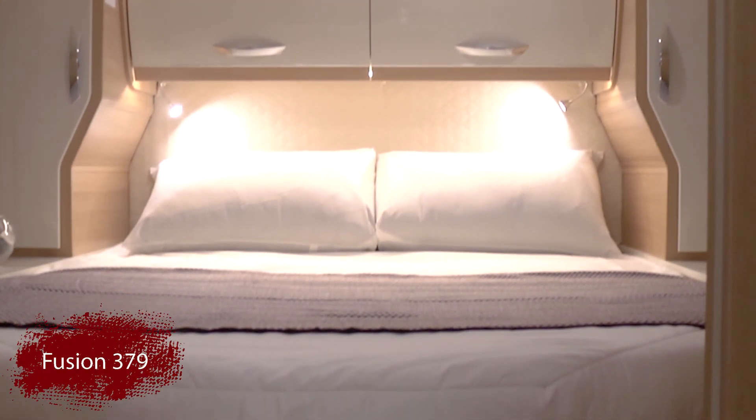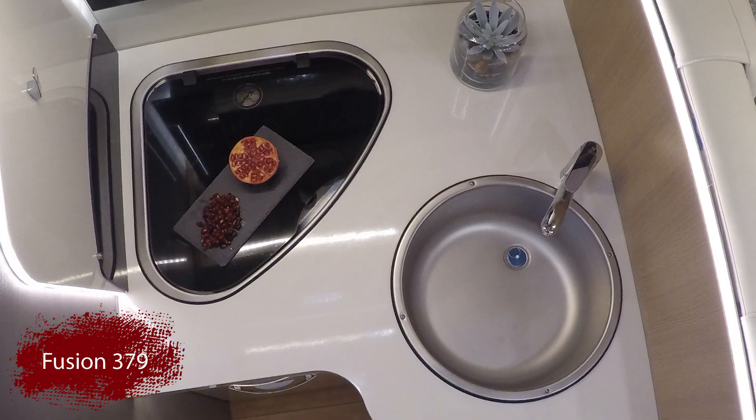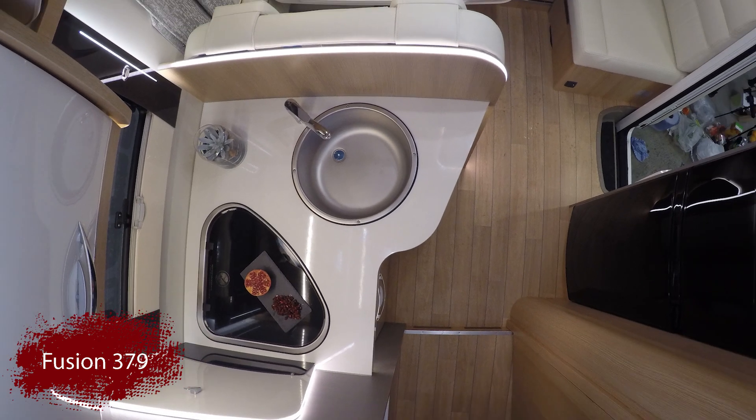All Fusions feature large fridges and storage cupboards to hold all of your daily essentials, as well as a free burner hob with an oven and grill.